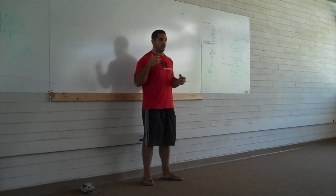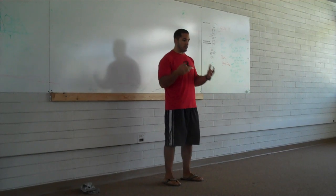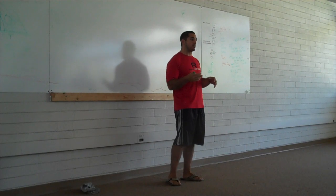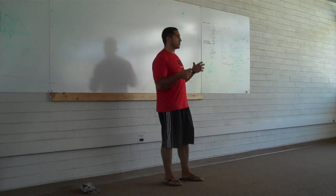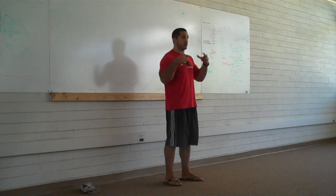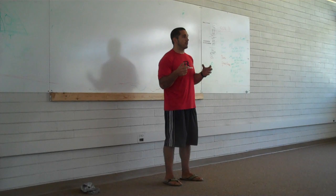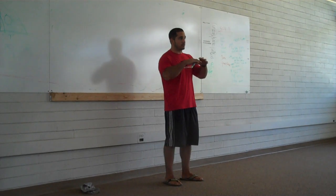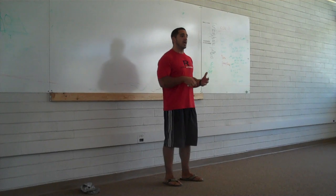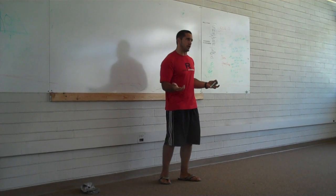So here's what we're going to do. We have new members come in all the time. Basically what happens is we have them come in, we have them fill out a waiver and whatnot. And then I spend about 7 to 10 minutes explaining what is CrossFit. So what I'm going to do today is explain to you what is CrossFit. I'm going to put this on the site so that other people can watch it and get a better idea of what we're doing.